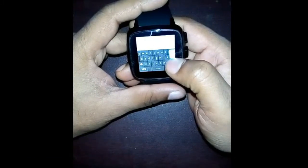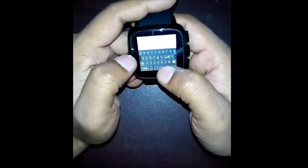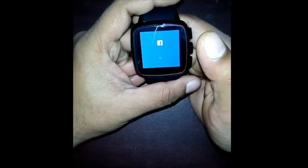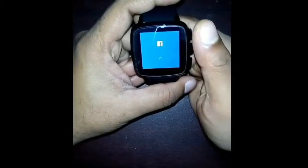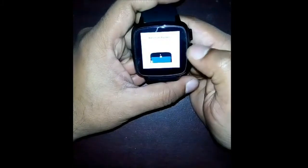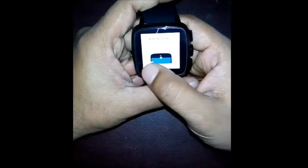I'd like to log in to my Facebook account. Select Allow. It's trying to log in — select Allow. For remember password, I don't want to remember password, so select Not Now.